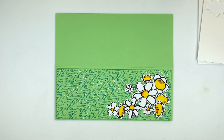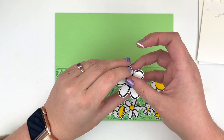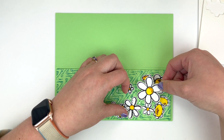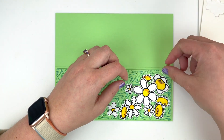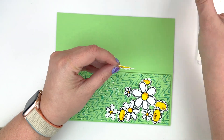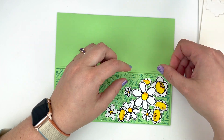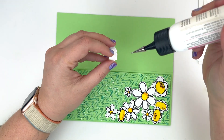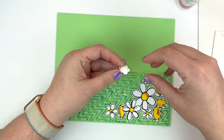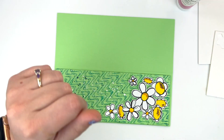I'm going to alternate between using some foam dimensional and liquid glue to adhere these flowers down. Anything I want kind of popped up and a little closer to the card receiver will be popped up with the foam adhesive, and then anything that will go directly onto my background to look more behind those flowers will just be using some wet glue — alternating and adding the different flowers in different spots in that lower right-hand corner until I'm happy.